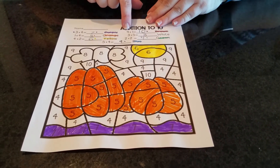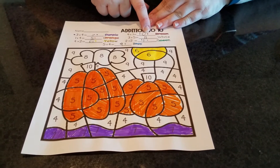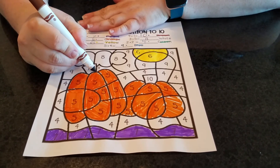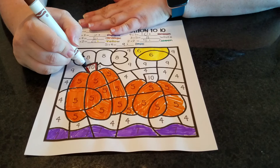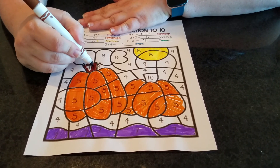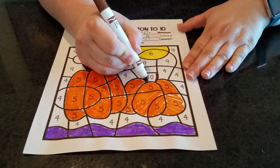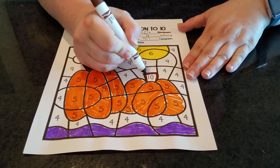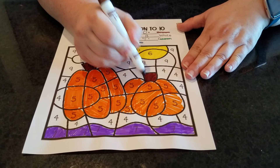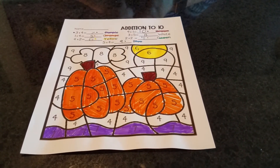Now I'm going to look for nine plus one equals ten, and what color is that? It's brown. So I'm going to look for ten. Here's a ten — let me color that one in. Take your time, it's not a race to see who can finish first. I want you guys to make your pictures look beautiful because I know you can. Here's my other ten. No more tens — time to put my marker away.